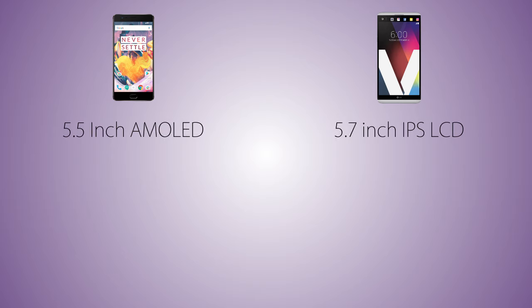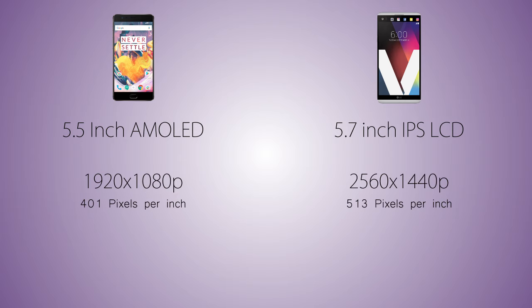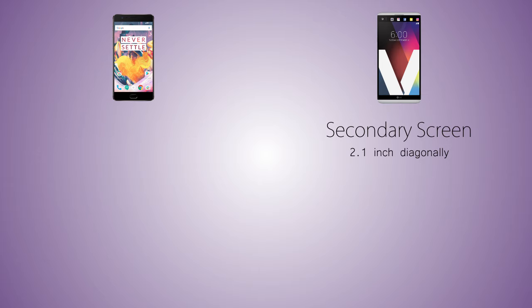Coming to the display, we're gonna have a 5.5 inch AMOLED screen on the OnePlus 3T, while the V20 comes with a 5.7 inch IPS LCD display. As for the resolution, we're gonna have 1920 by 1080p on the OnePlus 3T, while the V20 comes with a higher resolution 2560 by 1440p Quad HD screen, meaning the pixel density is much higher on the V20. The V20 also comes with a secondary screen on top of its main display, which provides quick shortcuts for switches like Wi-Fi and flash, lets you open some applications, and shows time and date when the phone is locked.